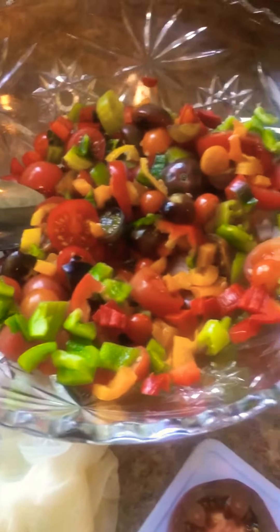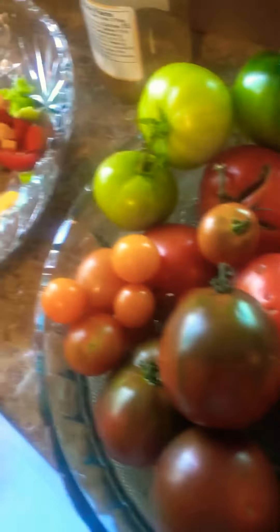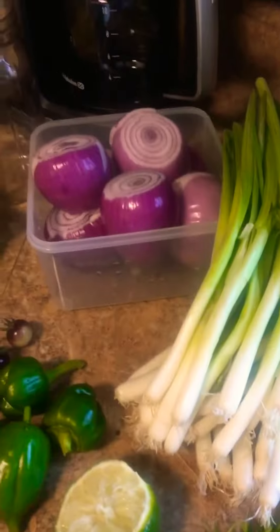I'll sit them in the fridge — I'm gonna only can those for store. Over here we're gonna make more salsa. Picked out some tomatoes, different kinds, mixed with some peppers. These onions here are from the garden. You see these onions — actually I bought a lot to pickle, but we had salsa to get back to.